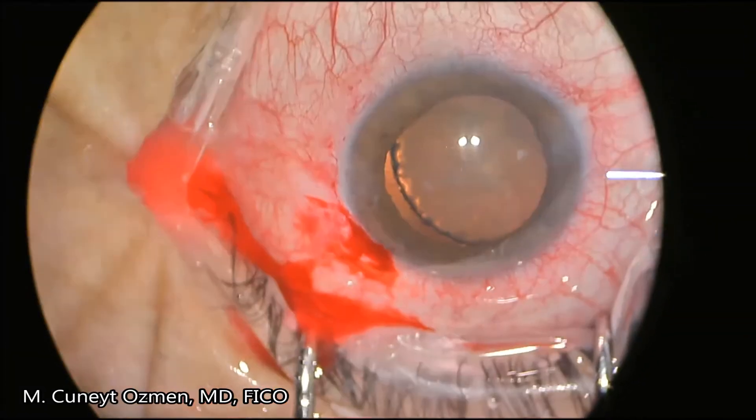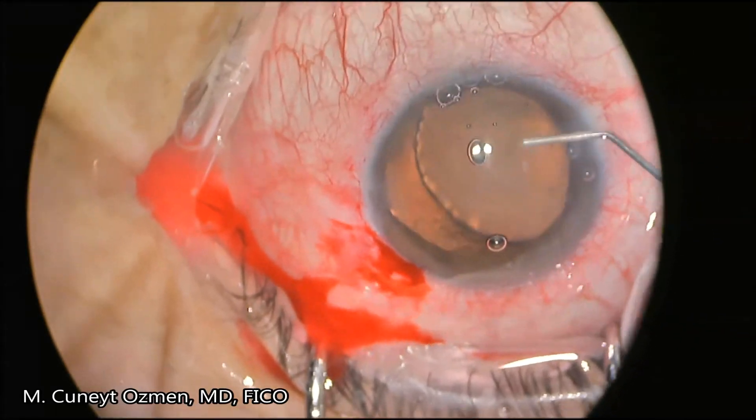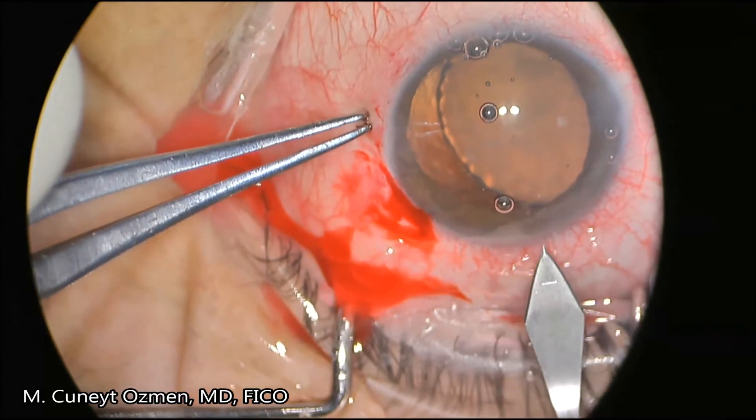However, we are actually very fortunate to see that after injecting an ocular viscoelastic device into the anterior chamber, the lens has stabilized tremendously.